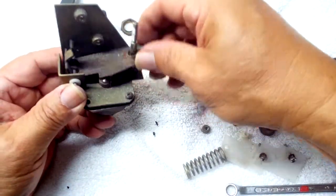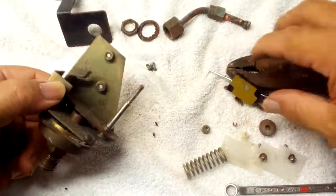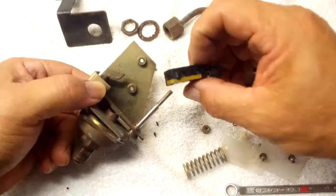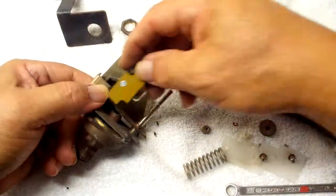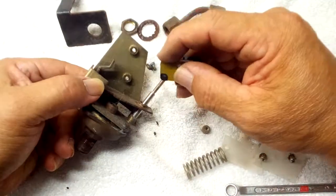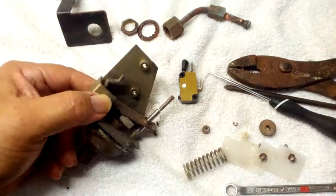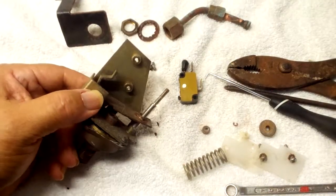Then the nylon and then the C-clip. Make sure this goes up and down. Put on your micro switch with the cover — you can see it's pressing against that lever right here. I'm not going to do the rest; I'll loosely put it together.